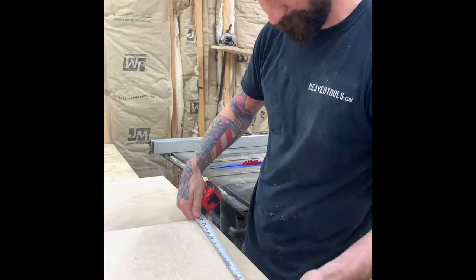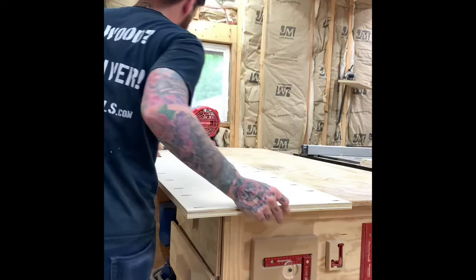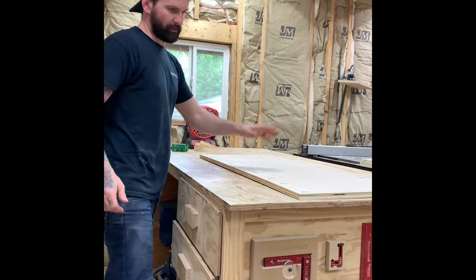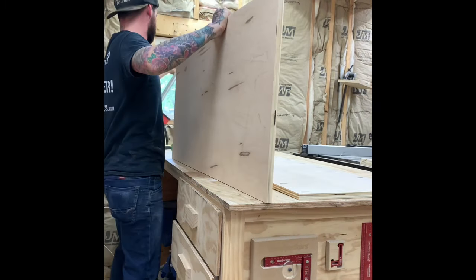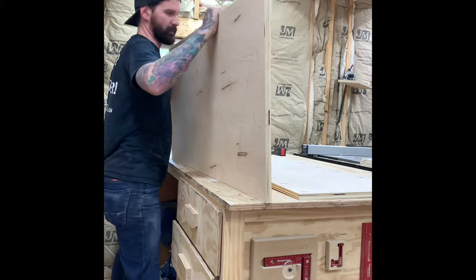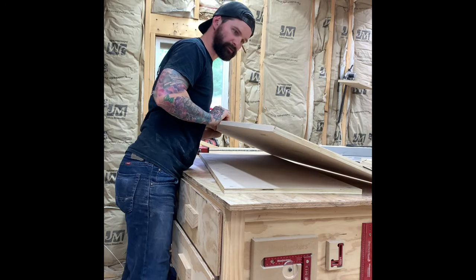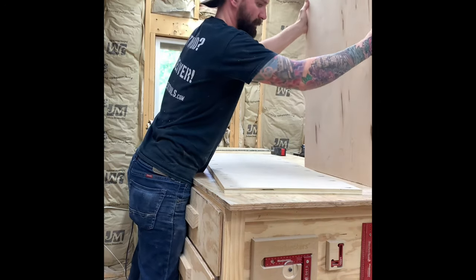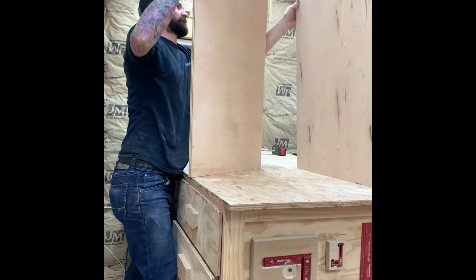Now it's time to put everything together. Here's the back panel with the pocket hole screws, and I grab one side. I also took the time to edge-band all the panels that are going to be exposed — it just makes everything look a little nicer. Make sure you put the worst-looking side on the inside and the best-looking side on the outside.